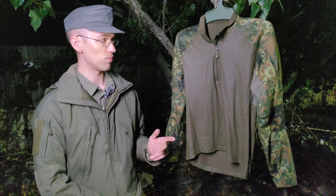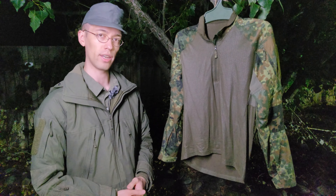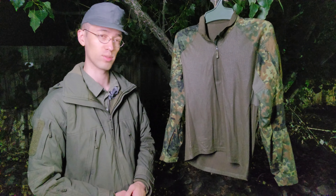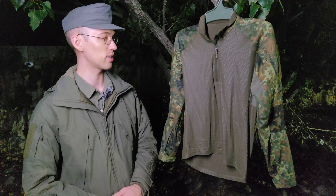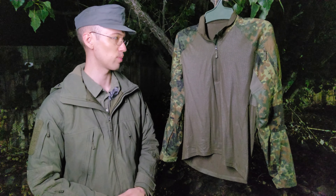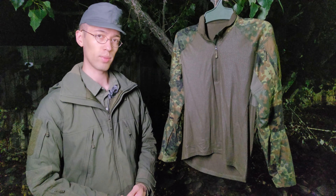Another thing worth keeping in mind: they do advertise this as being made in Europe, made in Bosnia and Herzegovina. I only found that out thanks to the customs form as it was being imported. This one has been somewhat outsourced, which kind of bothers me. I do like to usually purchase stuff that's more responsibly made. It's not like it's made in China or something like that, but worth keeping in mind if that's something you care about.